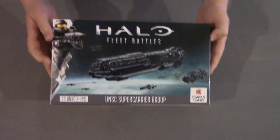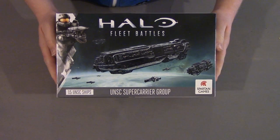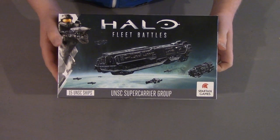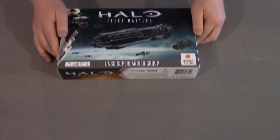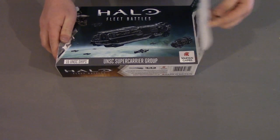Hello and welcome to this BitsBox unboxing video. I'm Jamie and today I'm going to be unboxing the Punic Class Super Carrier, a new release by Spartan Games for their Halo Fleet Battles game. So we'll crack it open and see what's inside.